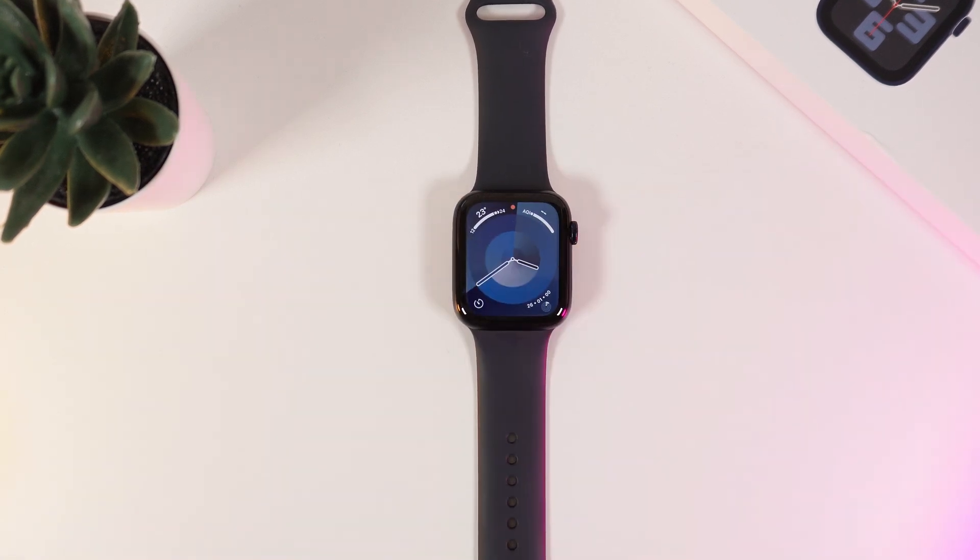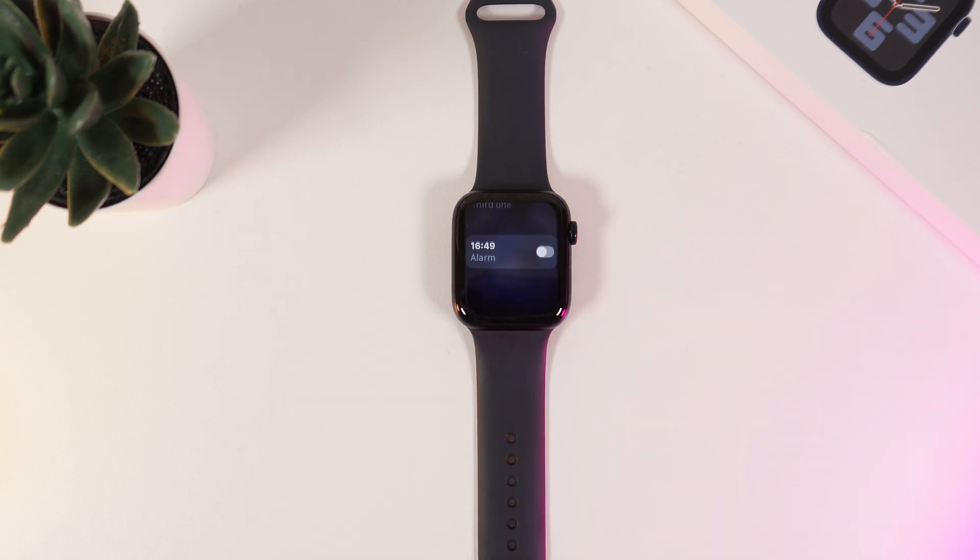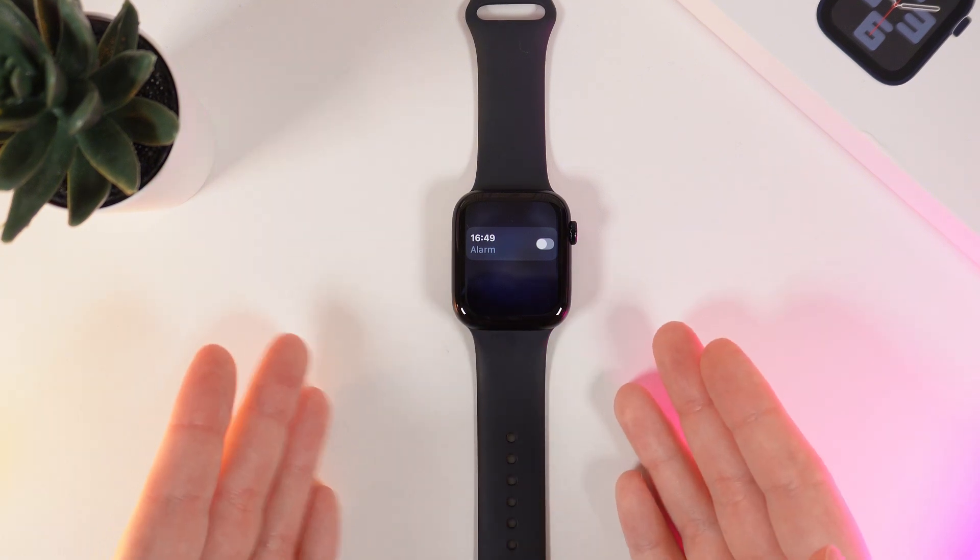Let's test it. Hey Siri! Disable alarm. I found 4 alarms. Which one? Third one. I've turned off your 1649 alarm. And here it is how it works.